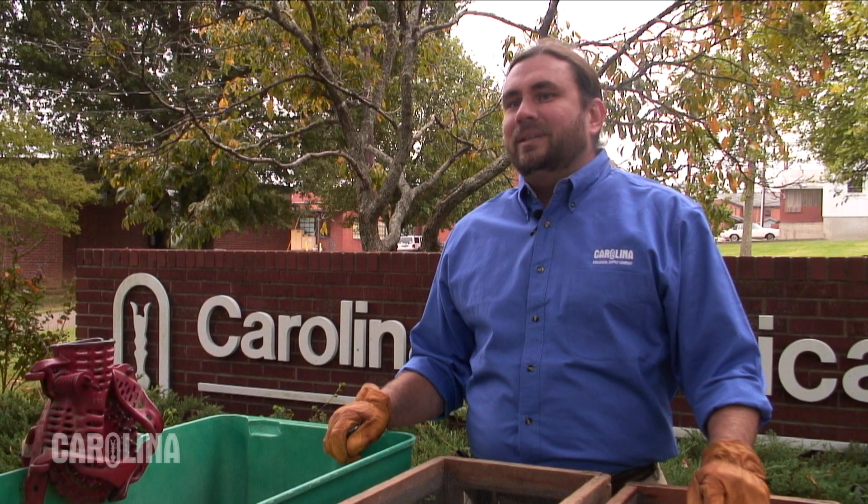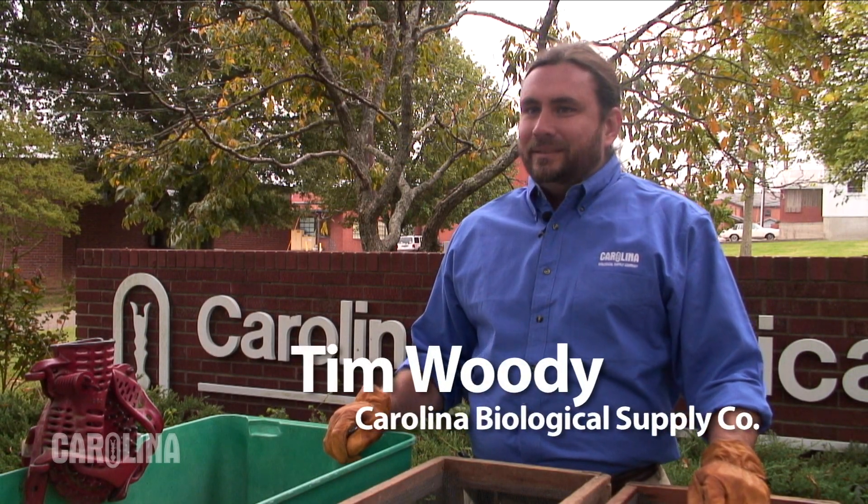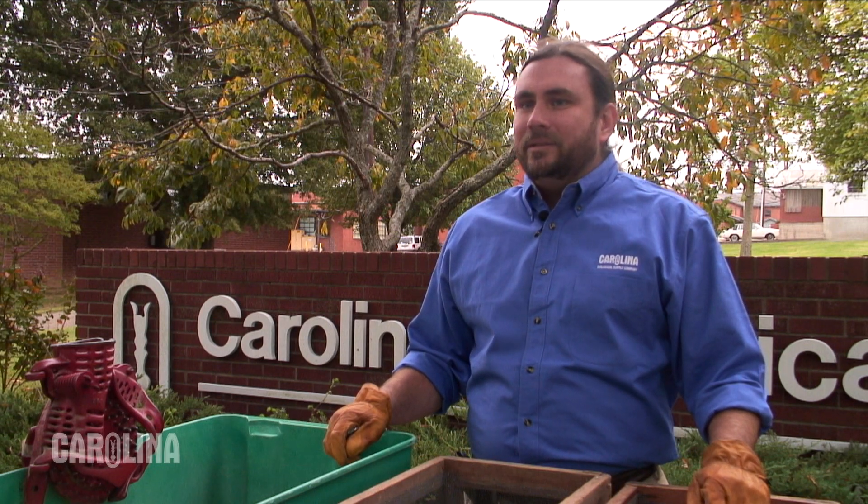Hi, I'm Tim Woody with Carolina Biological Supply Company, and today we're processing our F1 ears from this year's crossing plot here at Carolina.